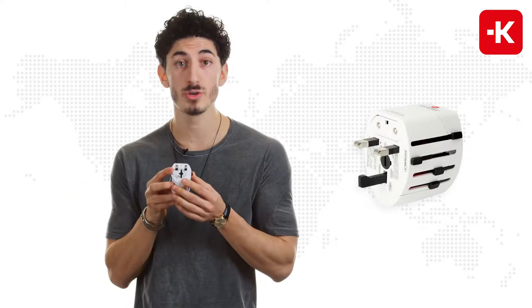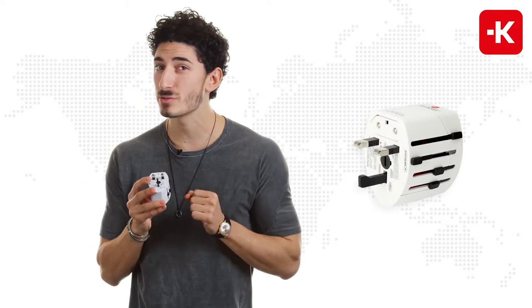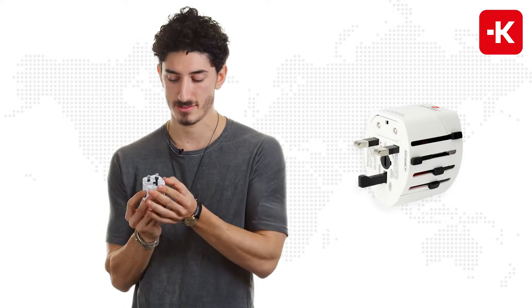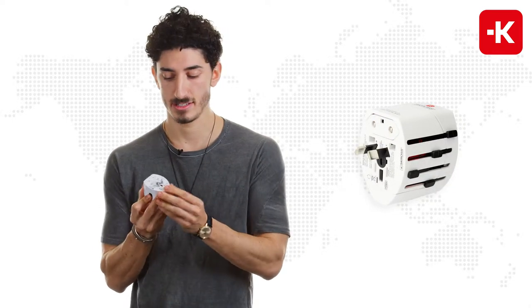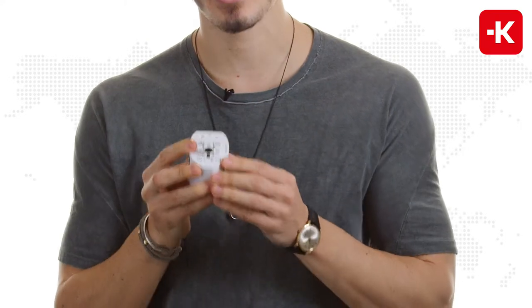You can use it for the UK or UK socket standard, and that includes over 50 different countries, China or Australia, and even the USA or Japan.